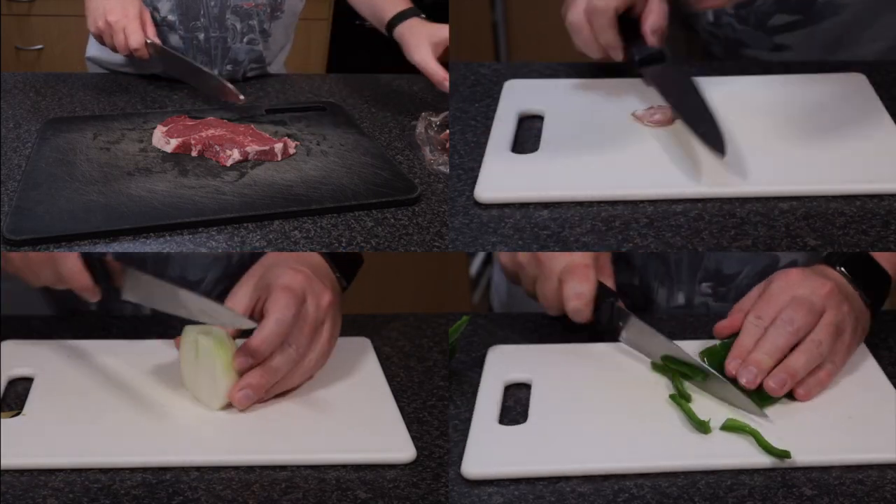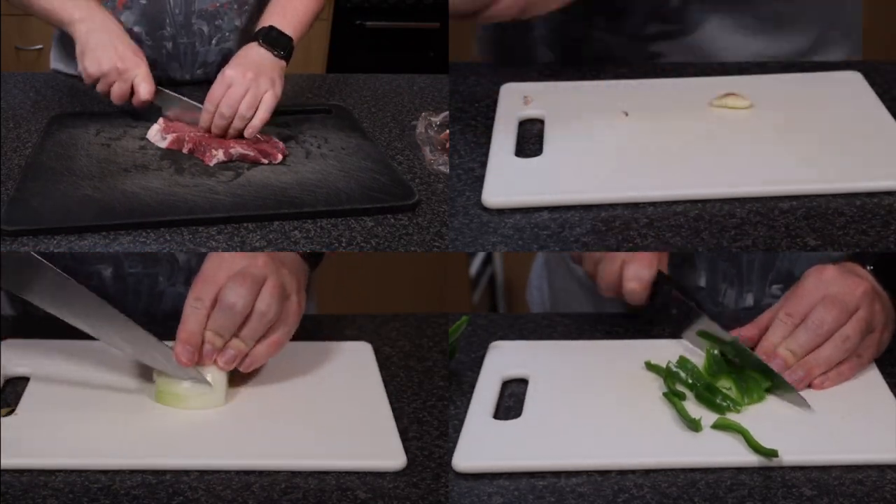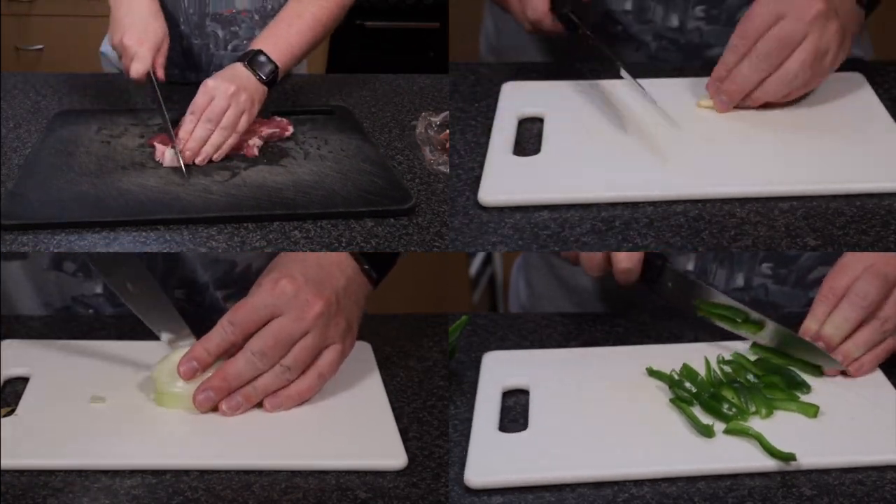Next, we'll cut up our beef, onion, and green capsicum into small manageable pieces, and mince the garlic.